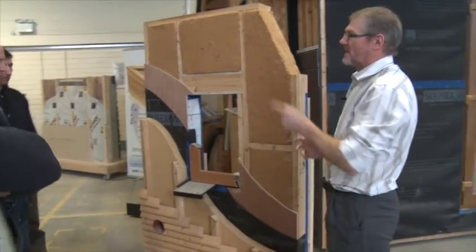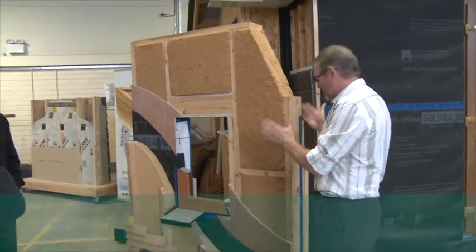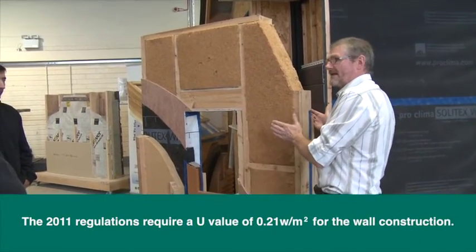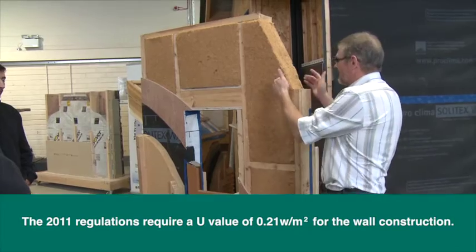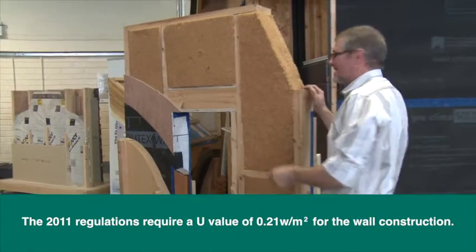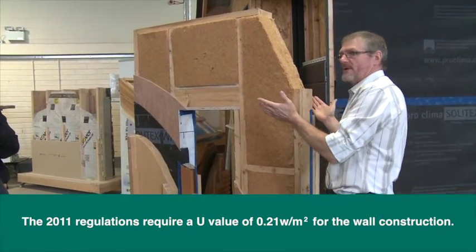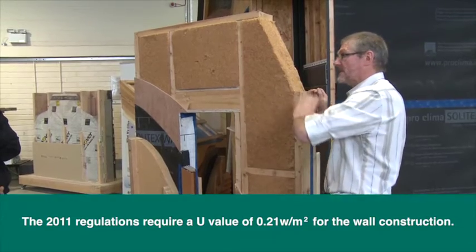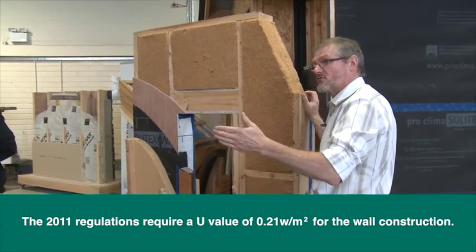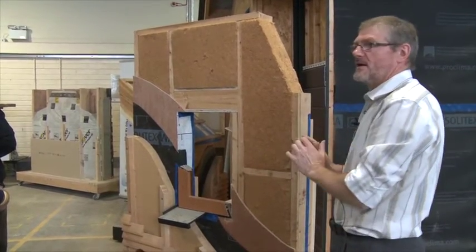The question is: does this wall meet the building regulations requirements? If I built this wall today, I have a U-value of something like 0.44 on one layer and 0.42 on another. I work out the thickness and do my calculation — and it doesn't meet the building regulation requirements. It's only coming out at about 0.23 overall.